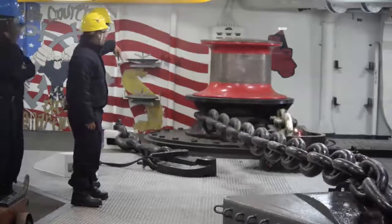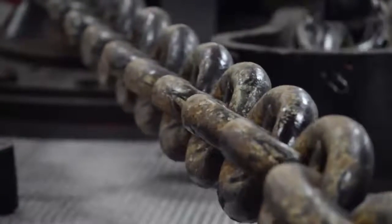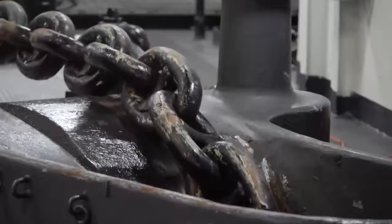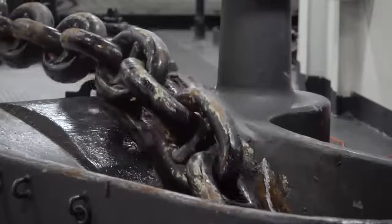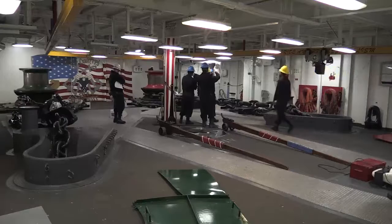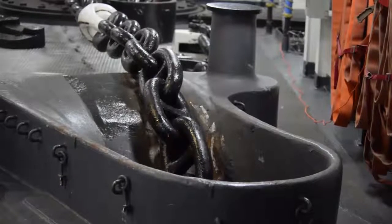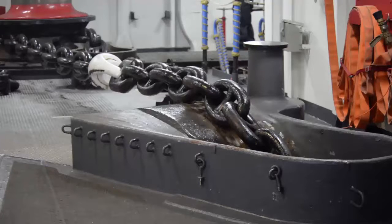You do it again to a different depth, which would be 30 fathoms. After that, you bring the anchor back up, bring that 30 fathom mark around the wildcat, drop back down, set the break again, and then if it sets within a certain distance, it's good to go.